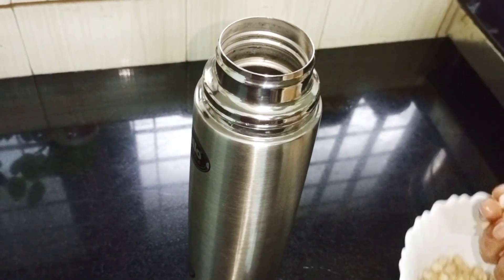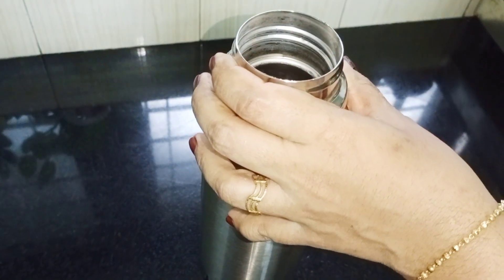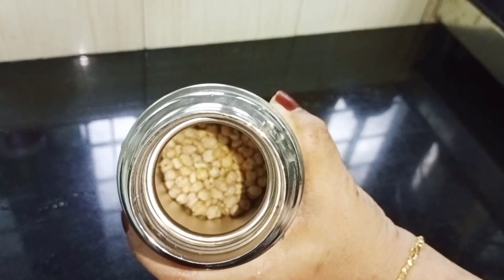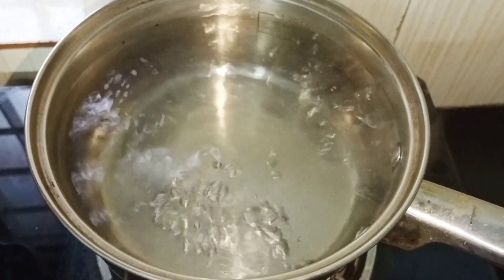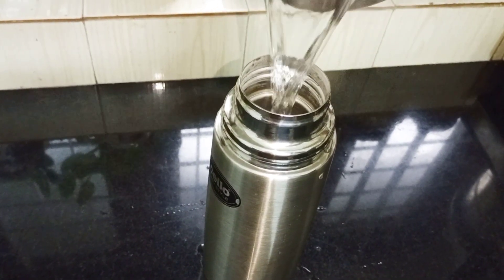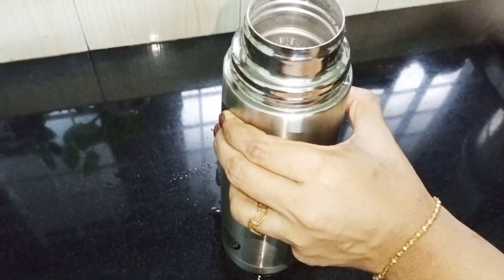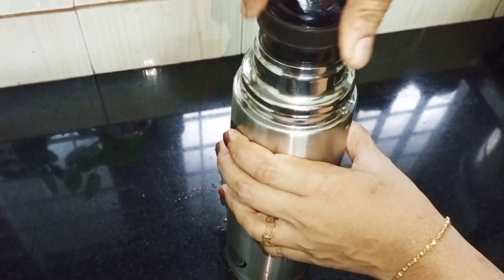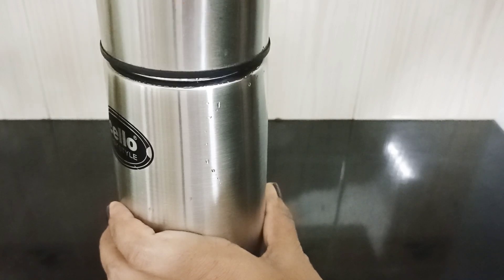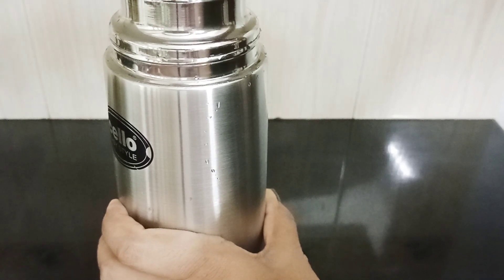Then we put a flask and a casserole on it. Now we have to make it on it. Then we put a ball on it. I have to make it on the table. The casserole is about the same thing — here we put a small casserole on it.